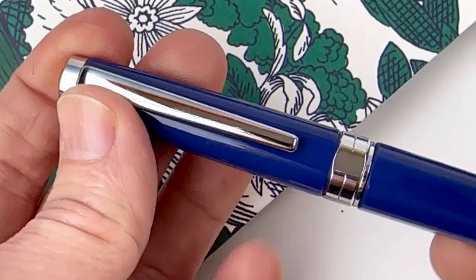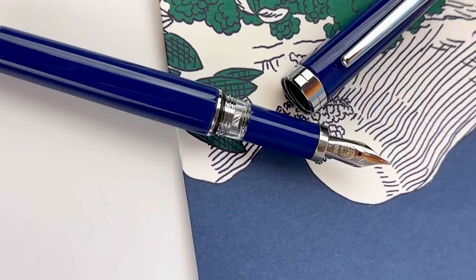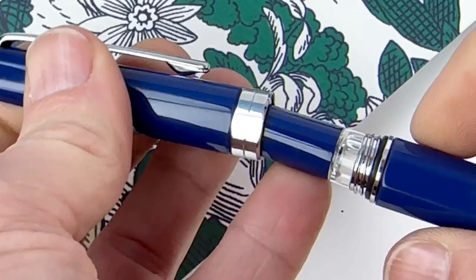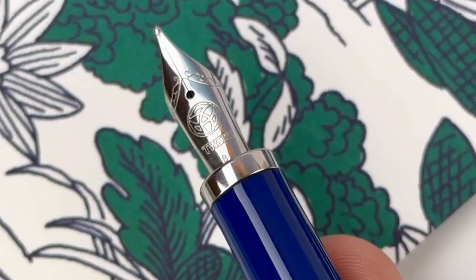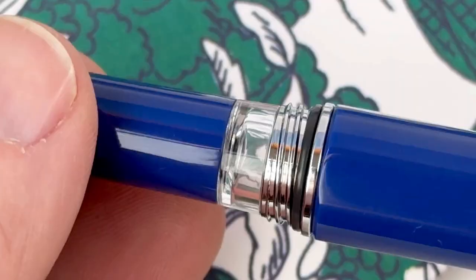The piston knob on the back also has two rubberized rings, which makes it really easy to grip so you can work the piston to fill your pen with ink. This is the stainless steel nib, branded with the Twisby logo. Under the threaded cap you'll see the ink window, which lets you see the ink level. Now let's take a better look at this nib.